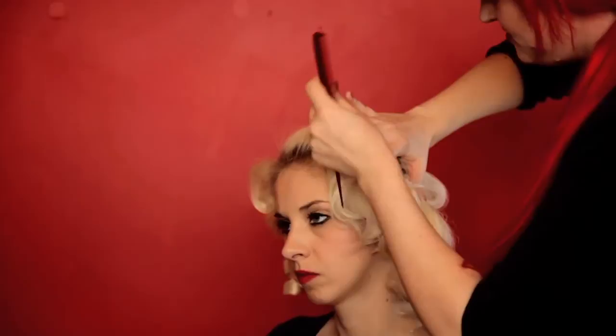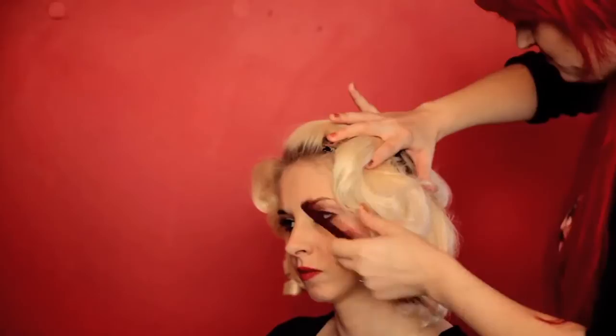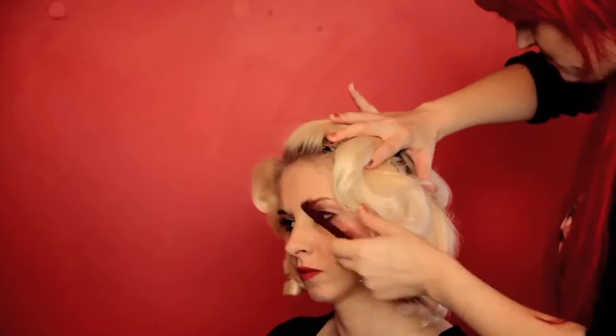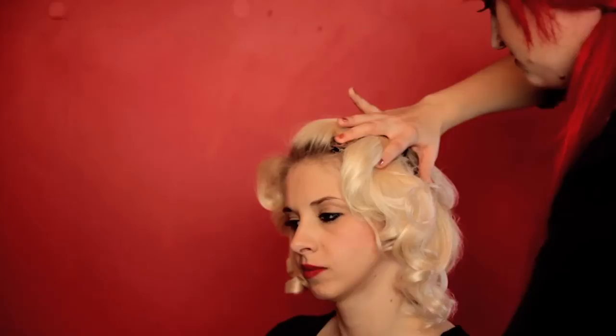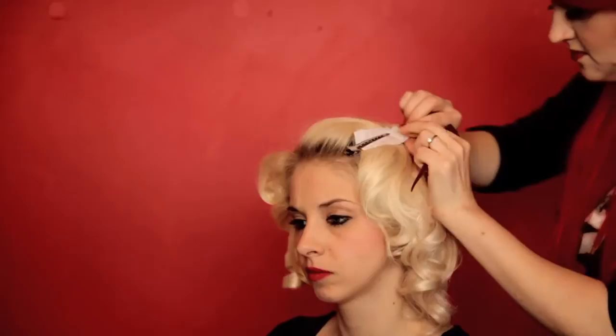Take a duckbill clip and carefully slide it into place where your finger is. You can do the same from both sides for extra security. Do not remove your finger until you feel the clip is secure. Once the clips are in, carefully slide a piece of paper between your hair and the clip — this will prevent indents.